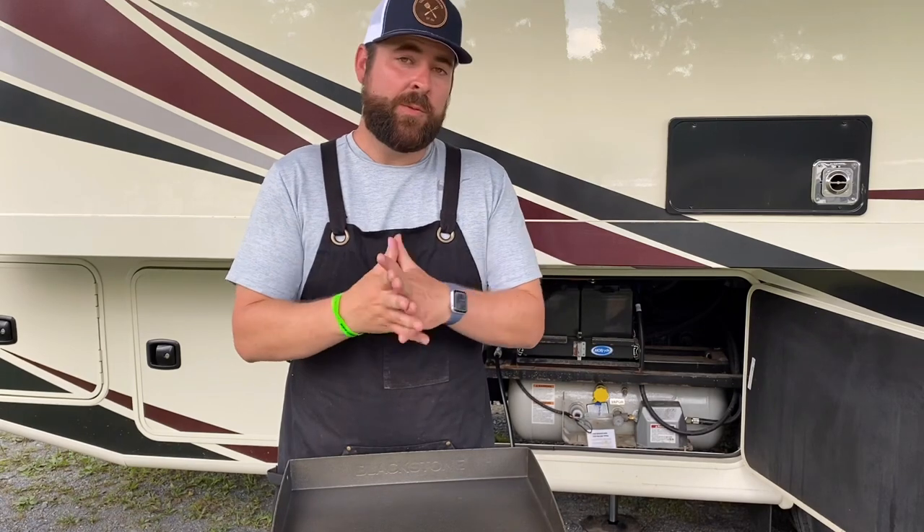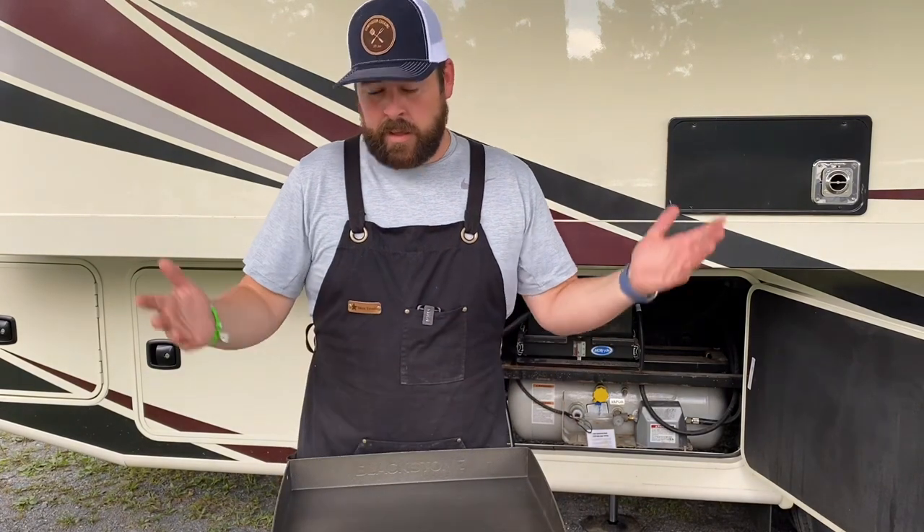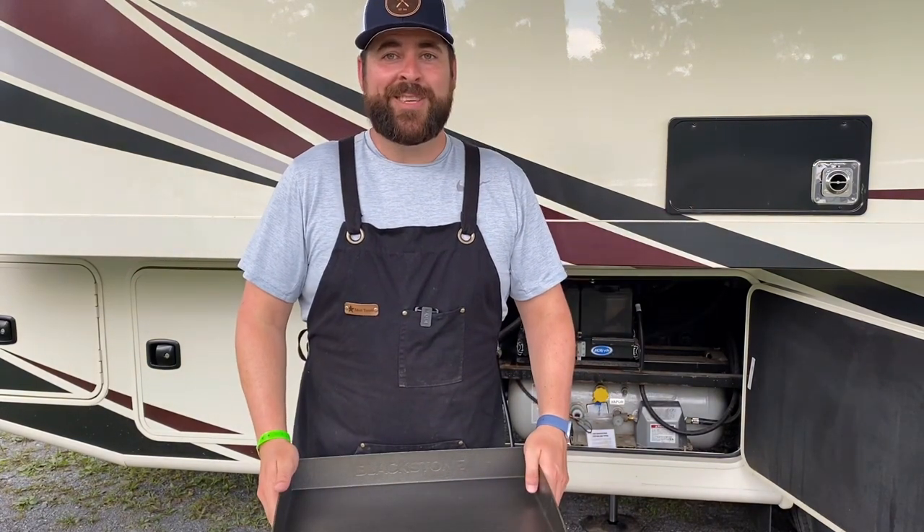Let me know in the comments below if you want to see more RV stuff. I really don't want to do too much — this is a food channel. But keep me posted if you do want to see a little bit more of this RV lifestyle. I'll see you guys later, bye.